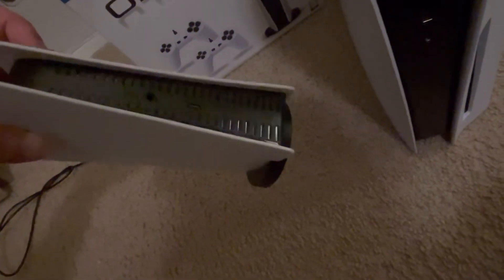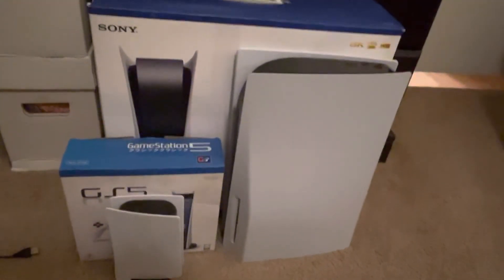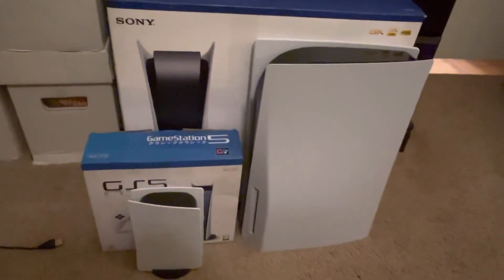Here's the back of it. There it is next to the box, and there's both up next to the box just to give you an idea of the size comparison.